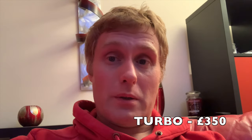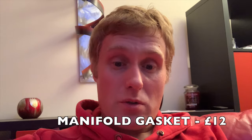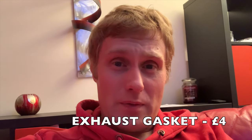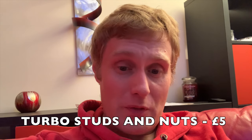So this is the price so far. Today I've had the turbo at £350, the manifold, downpipe, and decap pipe made by AH Fabrications — check them out on Instagram and Facebook — they were £1,100 and a perfect fit. The manifold gasket was £12, the exhaust heat wrap for the downpipe was £23, the centre section gasket from the decap pipe was £4, and the studs and nuts to bolt the turbo to the manifold cost £5. I've rounded most of these up just to make it easier to add up. So today that's £1,494.